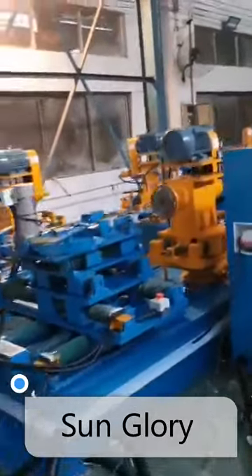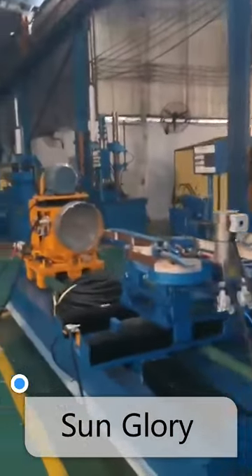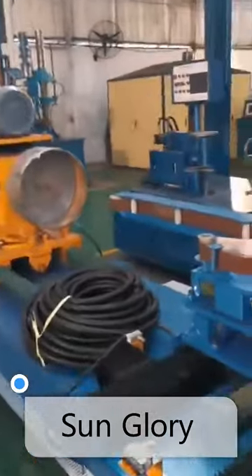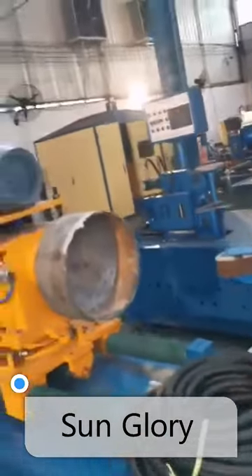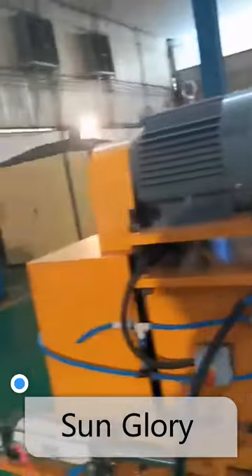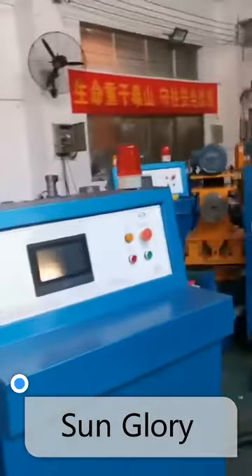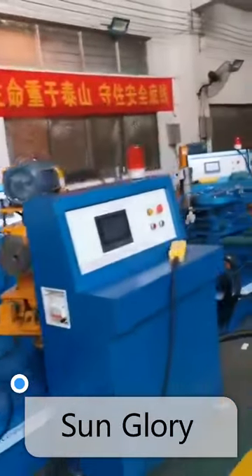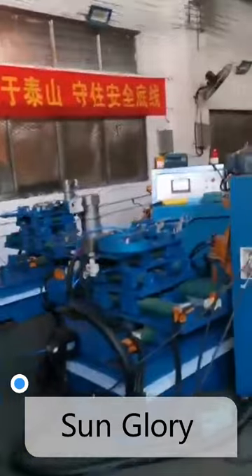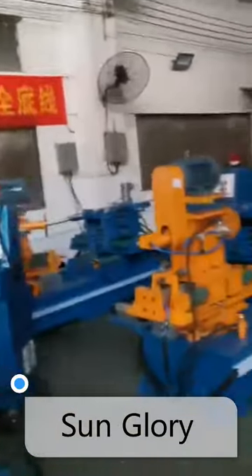Then we will invite the customer for inspection. This is the bigger size sanding machine, up to 45 to 60 mm. This sanding machine is very popular — many electrical kettle pots and pads are made using this machine.